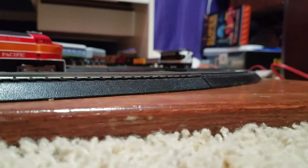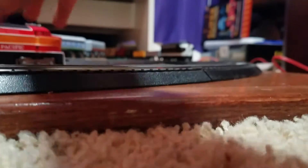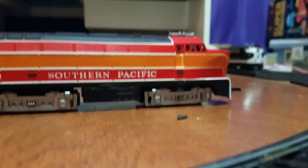Hello guys, today I'm going to be riding my Norfolk Southern HO scale train. I do have another engine, the Southern Pacific 210 — it does work, but the motors do not turn for it. And you can tell this coupler here, it's a weird type of coupler.